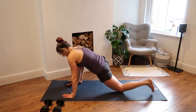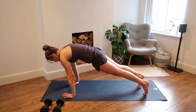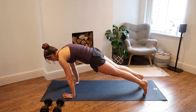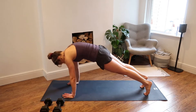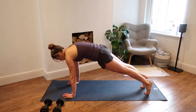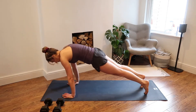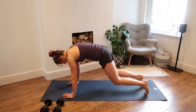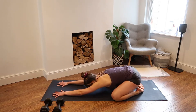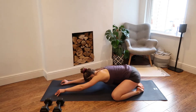Bring your right foot to meet the left and take it into a plank position, starting to build a little warmth and heat through the body. See if you can go onto the balls of your toes and then push back into your heels. Take a few rocks in this plank position — for three, two, and one. Knees go wide, toes are together. Walk your hands all the way forwards and find a little bit of movement side to side. Nice deep breaths.